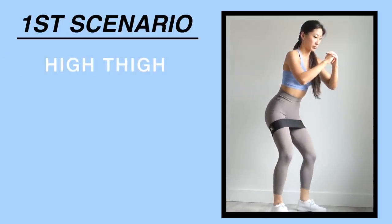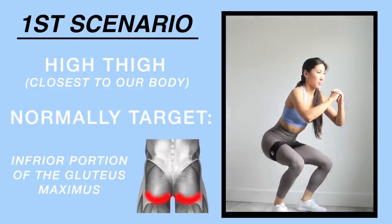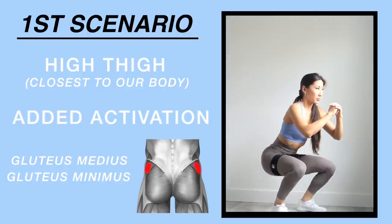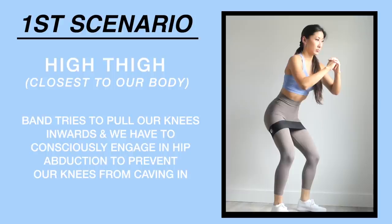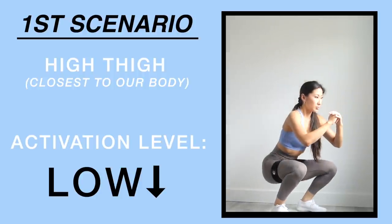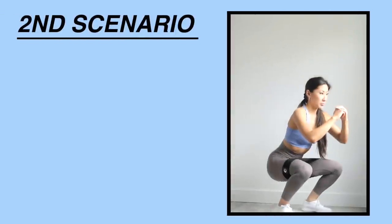The first placement is high thigh, closest to your body. Normally squats target the gluteus maximus, specifically the inferior portion, however placing the band around the high thigh area will activate the gluteus medius and gluteus minimus. This is because the band tries to pull your thighs inwards, so you have to consciously push your legs outwards. The level of activation here is low.